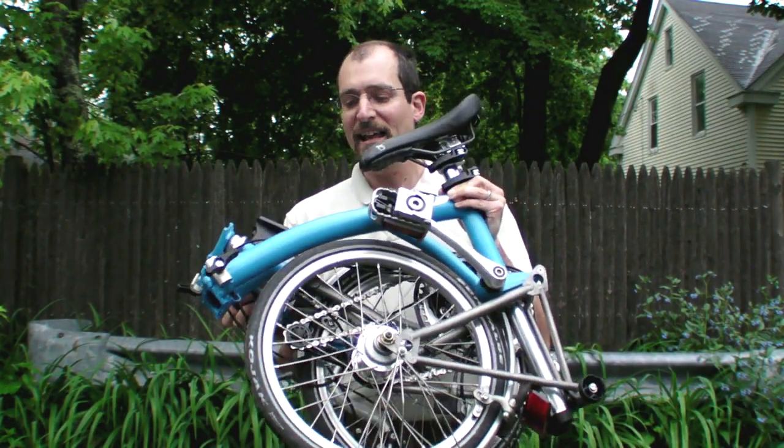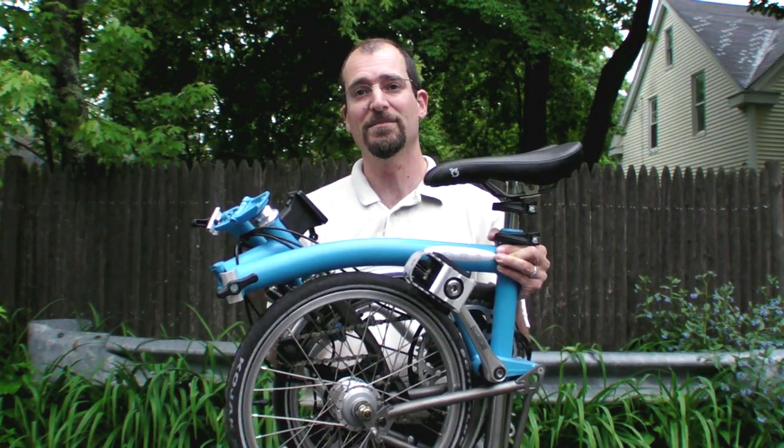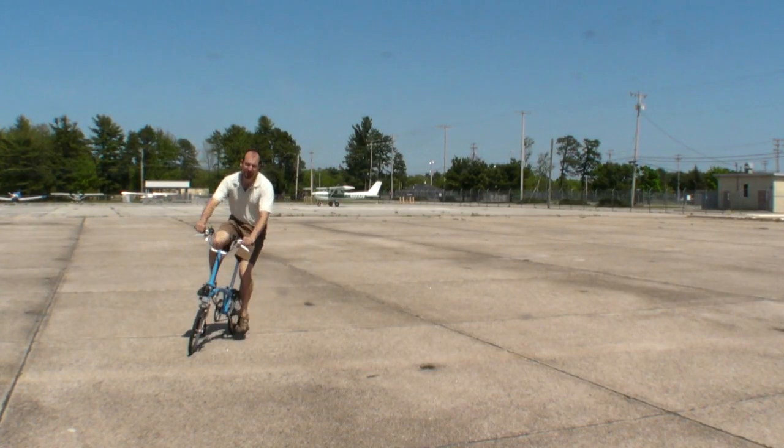The Brompton is one of the smallest folds of any of the bicycles we tested, and one of the easiest to do. However, those 16-inch wheels plus the small wheelbase make it one of the least stable. It's not bad — it's just that you're not going to be taking any turns at high speed.